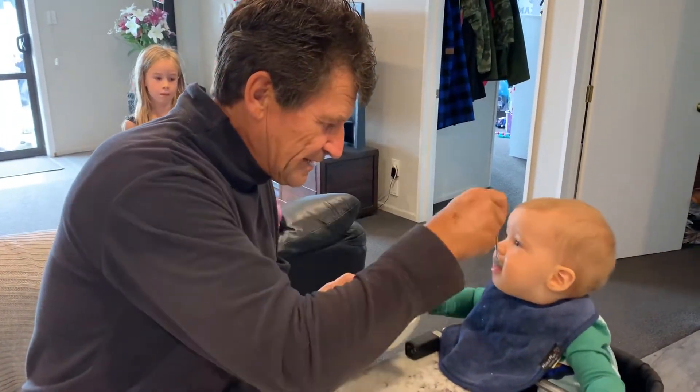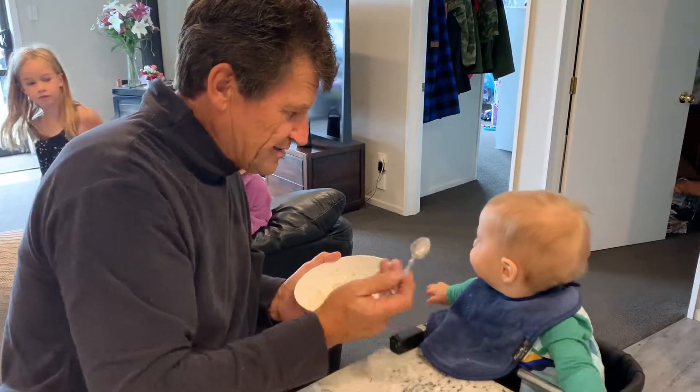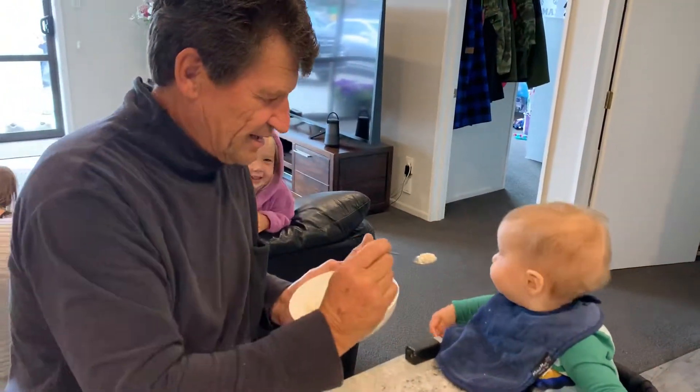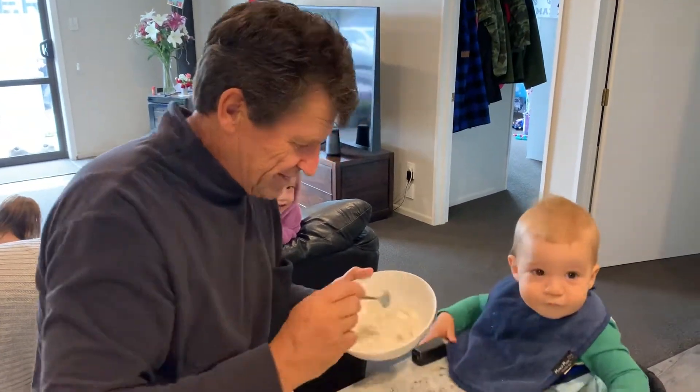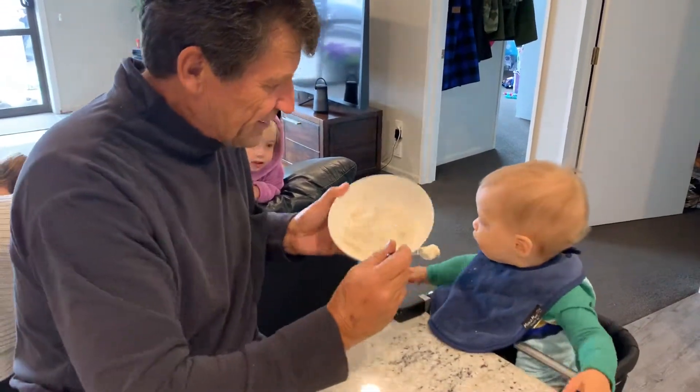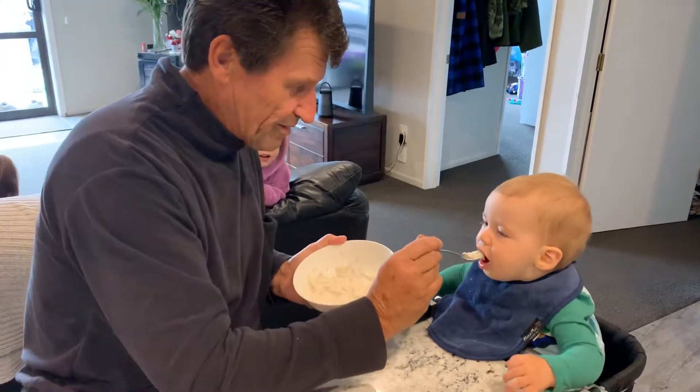Now little Frankie here — he is the best feeder I've ever seen. This boy is grandchild number 16 and he knows that his granddad is the one to give him that whole bowl of porridge. Look at him go!